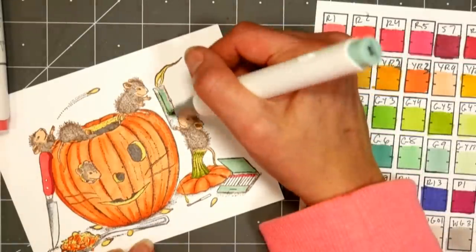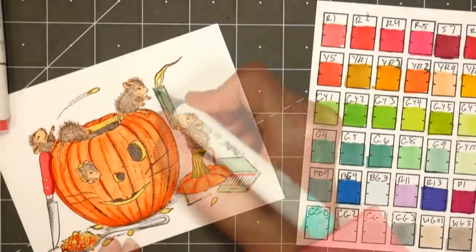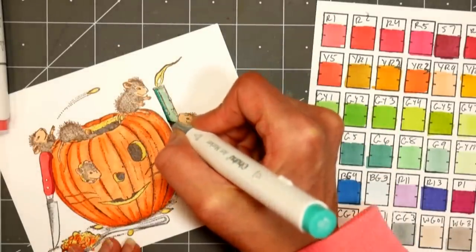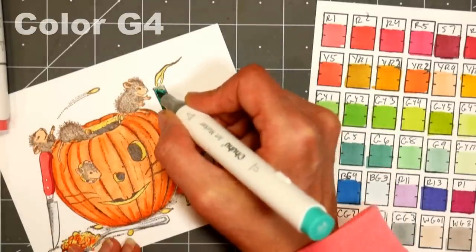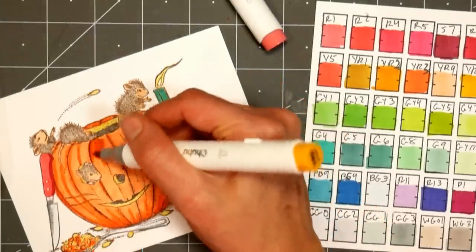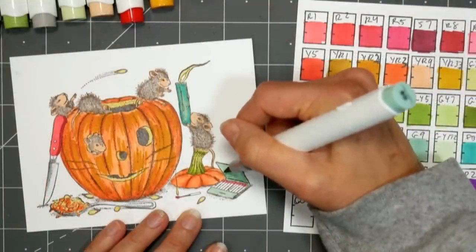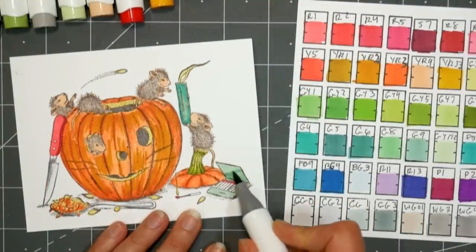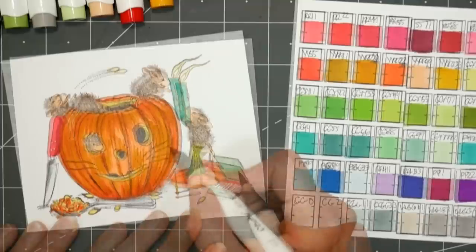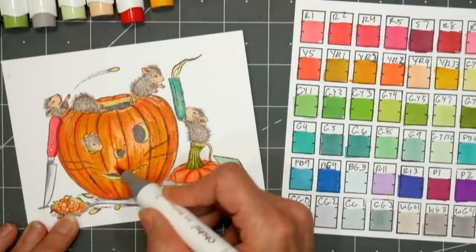I'm using that sage green, G9, to color the matchstick and the first coat on the candlestick, and then going in with a nice teal color, PB9 I believe, to do the shading. Now I'm going over the pumpkin with Y2 just to bring out some warmth, and adding another layer of that G9 green on the matchbox to give it a little bit of shading.